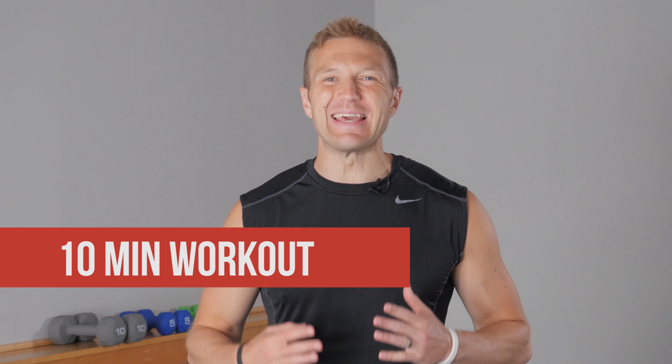Hey, it's Derek from Ideal Body. Today I've got a 10-minute workout that's going to help you burn belly fat fast. Let's do it.